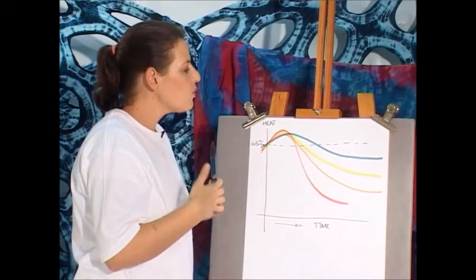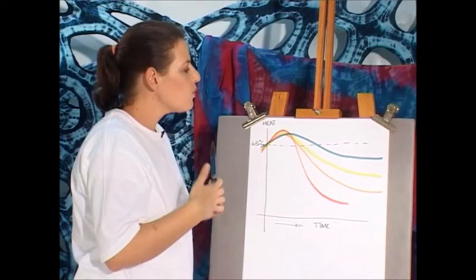That is why dye that you reuse or recycle has an unpredictable colour that you need to just accept when it comes out of the dye bath.